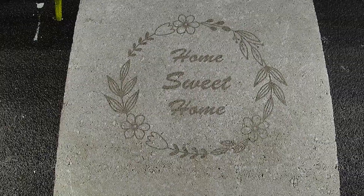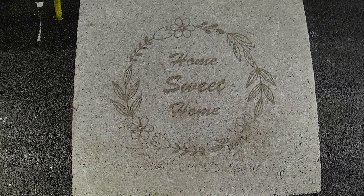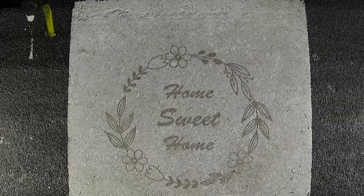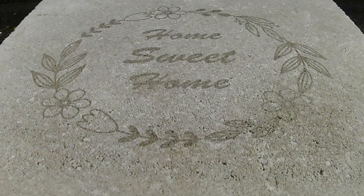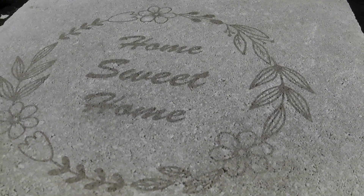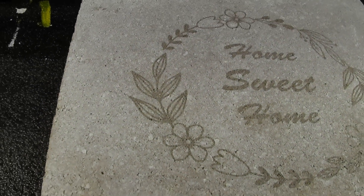Hello everybody, hope you all had a nice spring day today. Today's video is back to the TiO2 experiments. I've been messing around trying to engrave on different surfaces other than just ceramic tiles, and here's an example of a cement paver I did. I also did some random rocks from my garden that I'll show later on in the video.